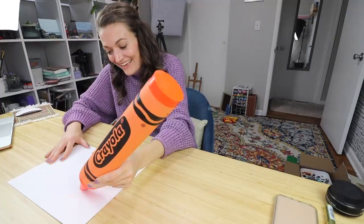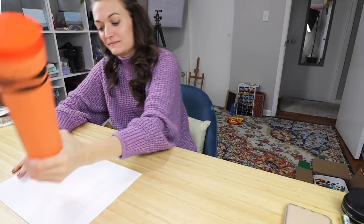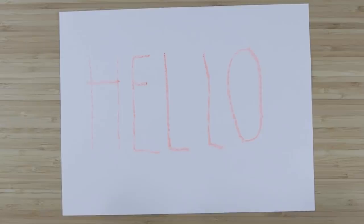Should I write 'hello' or 'help'? I'm gonna do it this way now. Big and mighty. My handwriting is not that great because I'm writing with like a two-pound, almost, crayon. Should we draw? I think we should draw something now. Not really sure what we can draw that is all orange, but let's give it a go. I'm gonna draw something cute.